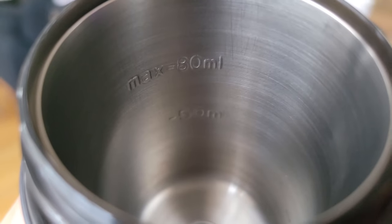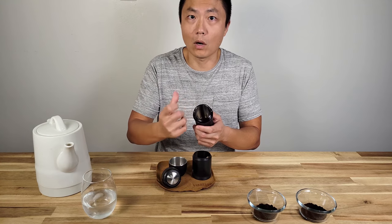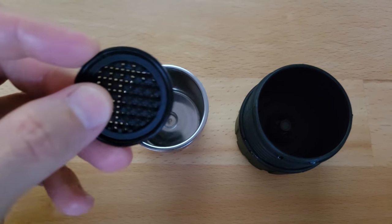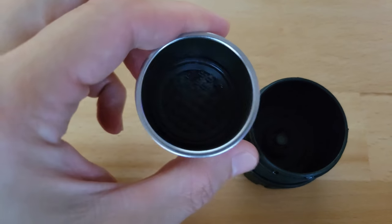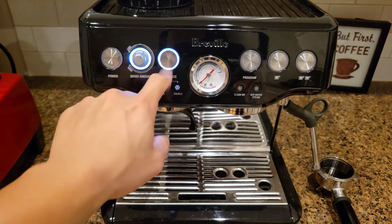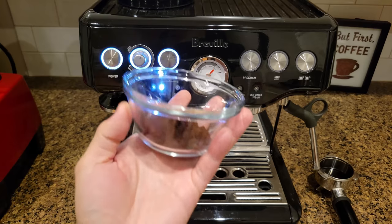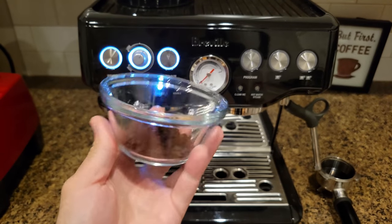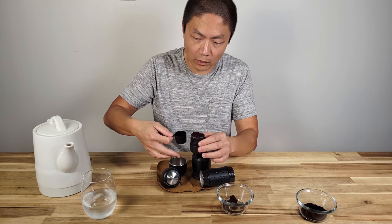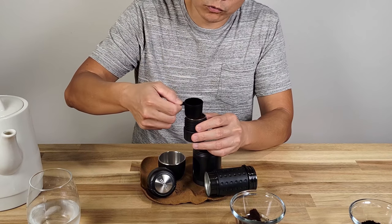This is the cylinder where you fill the water — they have a marking for the max fill. Don't go over it; I've gone over before and the water starts seeping out when you pump. The bottom portion you twist open to reveal a little cup — don't forget to keep the seal inside. This is where you fill the coffee. I have ground coffee from my espresso machine, and I just scoop and pour it in.